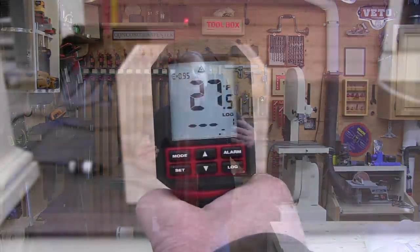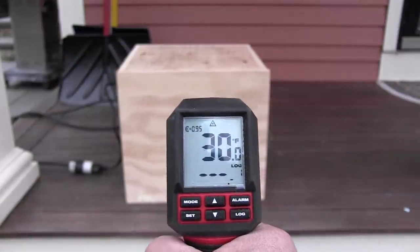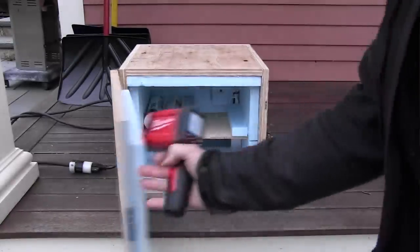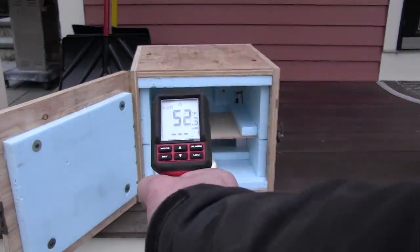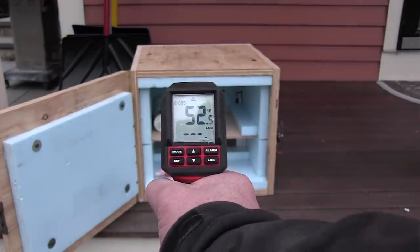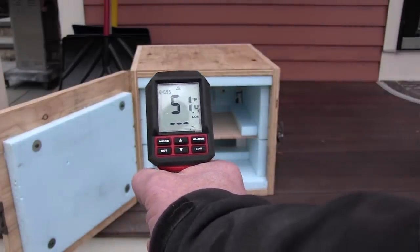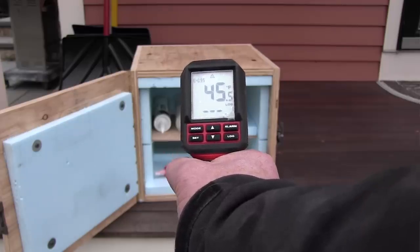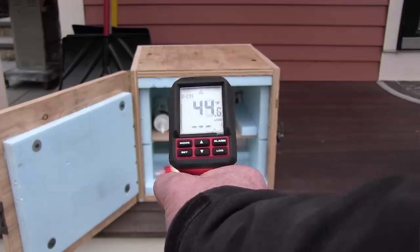A hotbox is basically an insulated box with heat. It's going to keep your caulking, glues, and stuff at either a desired temperature or from freezing. For years I would leave caulking on my dashboard with the truck running to keep it warm or unfreeze it. A few years ago, working a large window installation job, we used a cheap styrofoam cooler with a light bulb to keep our caulking flowing well during the day. It worked great, and I stored that idea away because I wanted to make a permanent solution for my trailer.